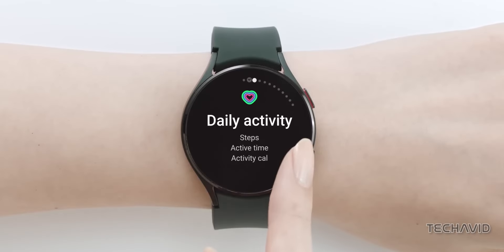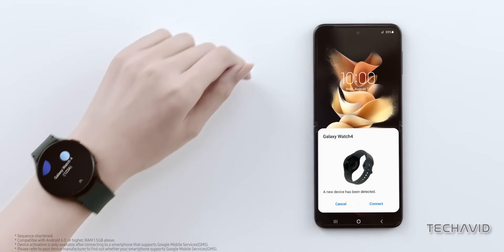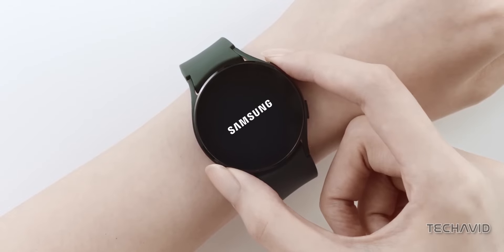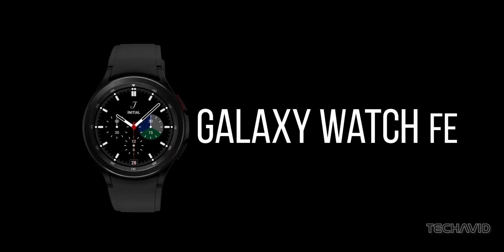Interestingly, these model numbers are closely linked to the Galaxy Watch 4 40mm version. This suggests that SMR866 might be a reworked version of the Galaxy Watch 4, potentially part of the speculated Galaxy Watch FE lineup.